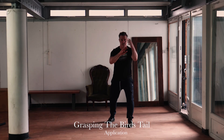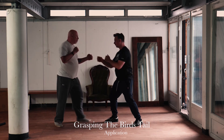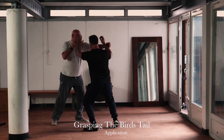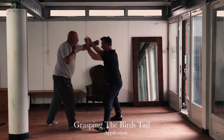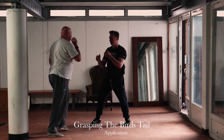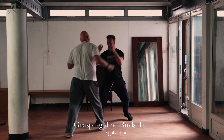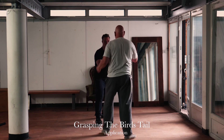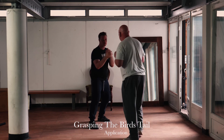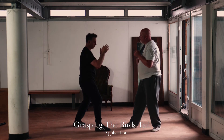Here we show the movement which is closest to the practical application. What we're actually doing is setting a frame with the leading arm and neutralizing a hooking style of attack — a swinging punch or a hook punch. It's important that you're intersecting the punch with a very strong frame; it's a relaxed frame but a strong frame. You'll get that quality from practicing the form and the internal strength exercises, the Nei Gong. As you neutralize the oncoming punch, using your waist to assist in the neutralizing, the turn of the waist also powers a simultaneous counter.